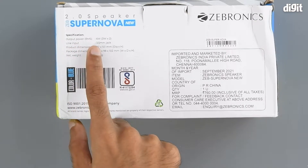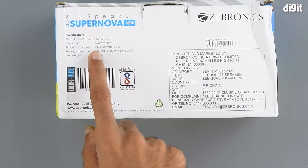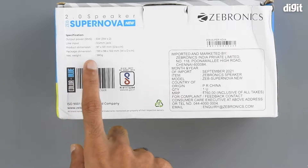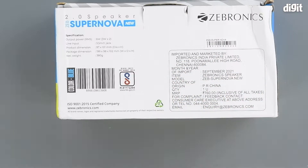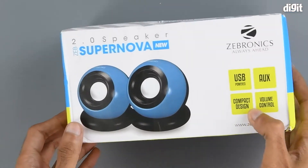It has an output power of six watts. Line input is via 3.5mm jack. The product dimensions are 97 by 101mm and its net weight is 380 grams. There is also a symbol showing the product is BIS certified. On the right-hand side we have importing and manufacturing information, and below that are the customer care details.